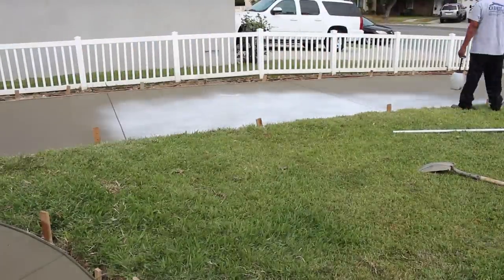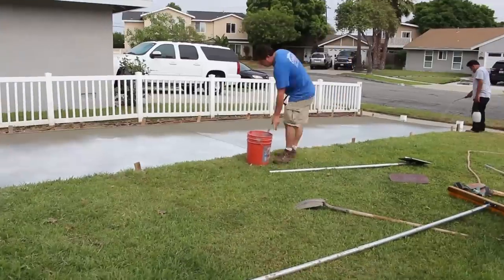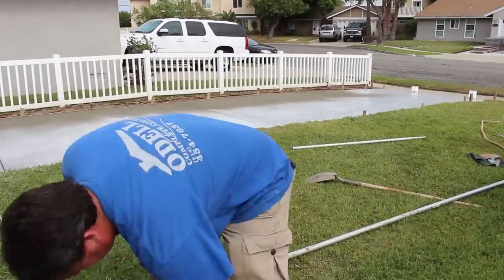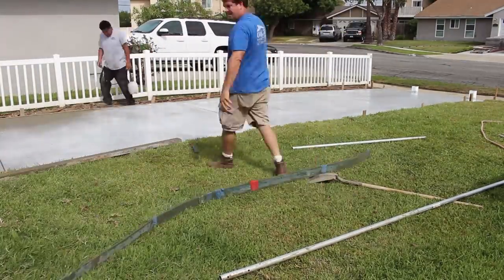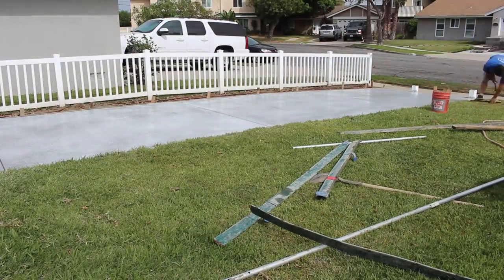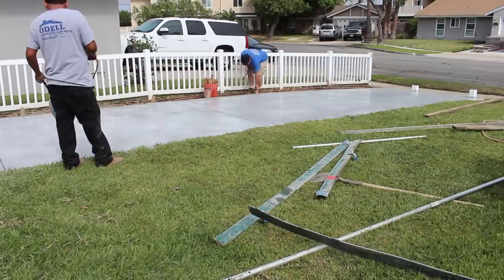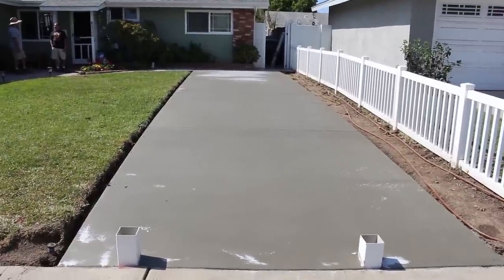Here's your concrete cure. It was a hot day — start to finish, from the pour to the broom to the cure, was about two and a half hours, so it went off pretty quickly. I'm putting concrete cure on there to slow it down and reduce the likelihood of shrinkage cracks. The water will be trapped in the concrete and won't evaporate as quickly. The concrete cure goes on white and dries clear.